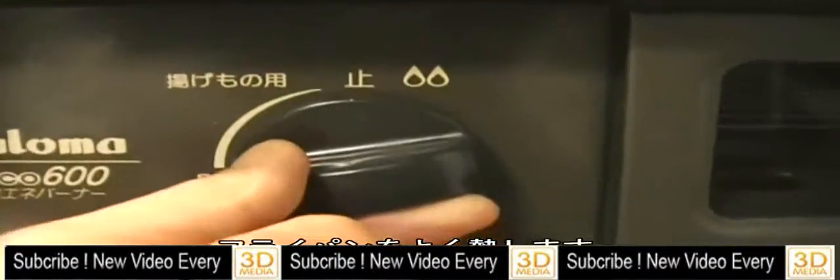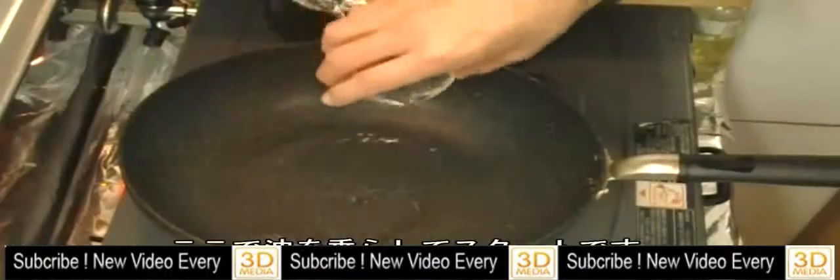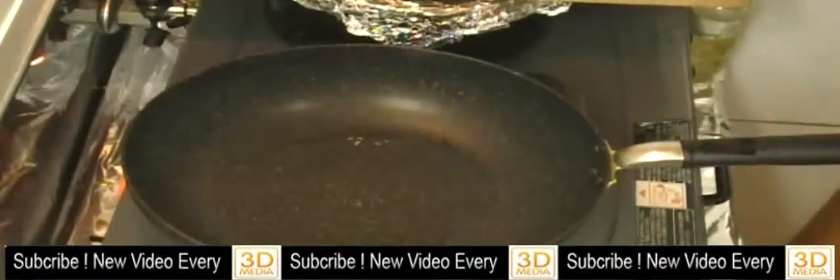You have to heat the frying pan very hot until you can see smoke coming from the frying pan. Now you add vegetable oil. Okay, let's start cooking.